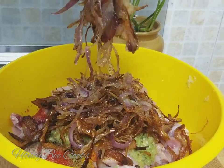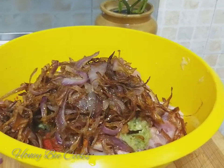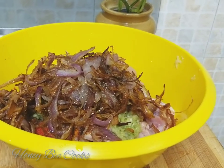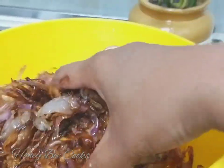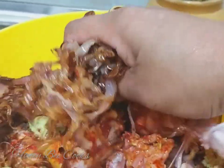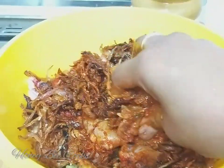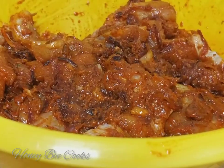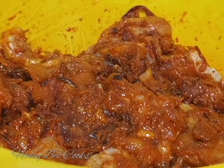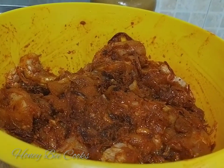I am going to mix it in a good way. I will mix it in a secret ingredient.